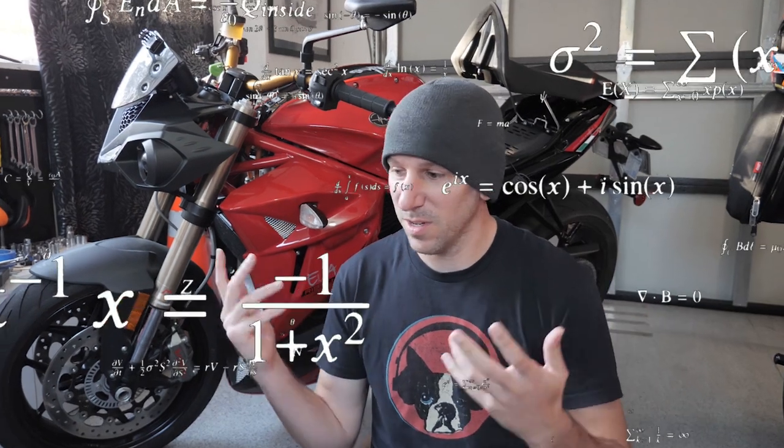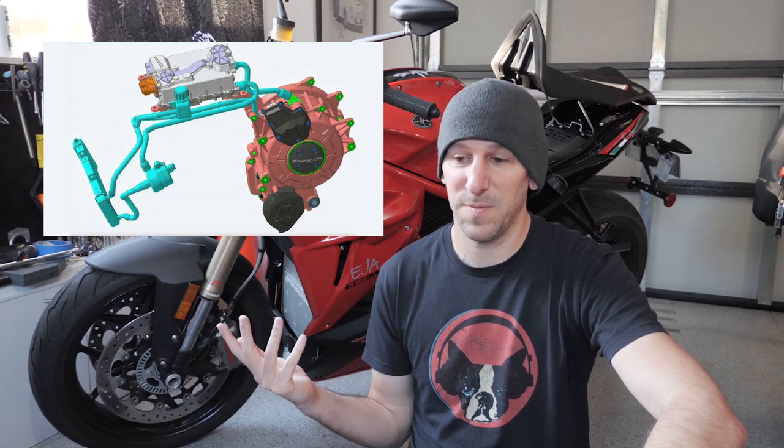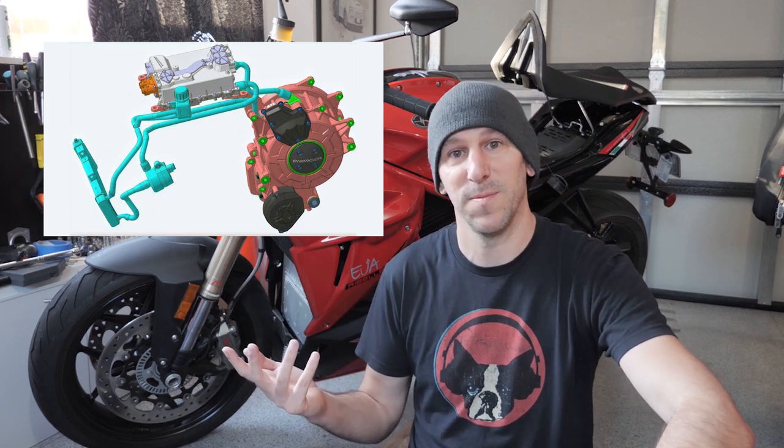Hey, welcome back to New Zero Lens. We're heading up to the racetrack this weekend, but first I need to do an oil change on my Energica. Right now you're saying, 'Oil change on an electric motorcycle?' But if you watched my other video, you know what's going on. Energica has a liquid-cooled system, and every once in a while you have to drain that liquid and put new liquid in — but this time it's quite a bit different.